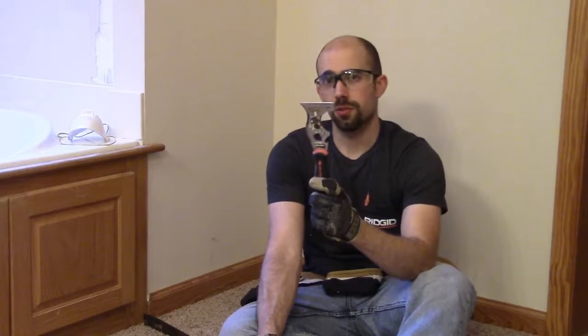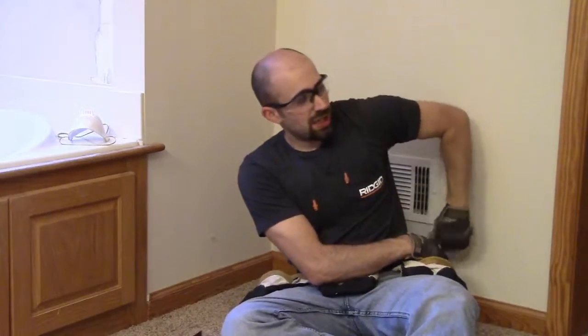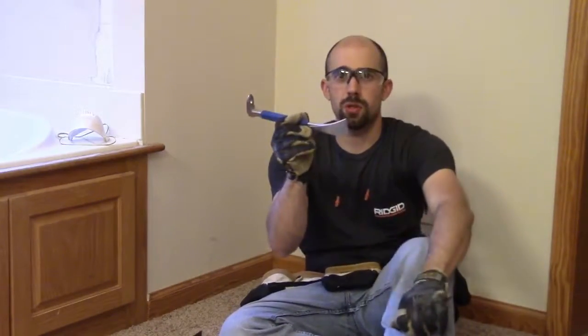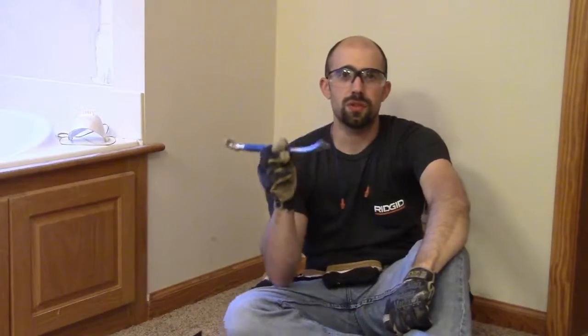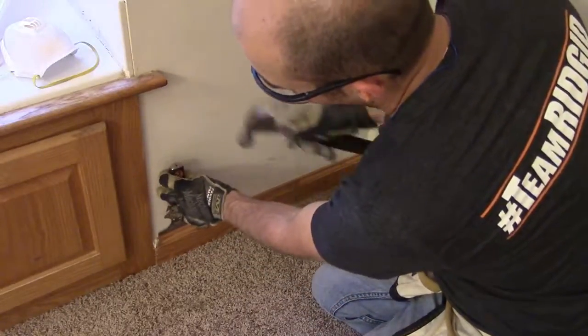First thing to do is remove the shoe mold from around the walls so we can get access to the edge of the carpet. The shoe mold is coming out anyway, and we're going to replace it with taller 5-inch shoe mold and quarter round. What do we need? A hammer, a 5-in-1 tool to get started, and a crowbar. I also like to use this smaller crowbar — I used this so much when installing floors.